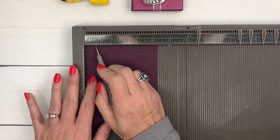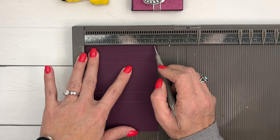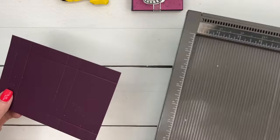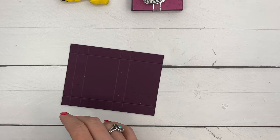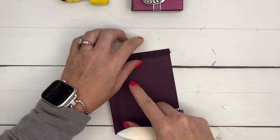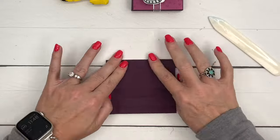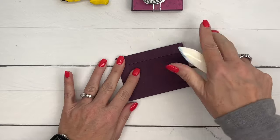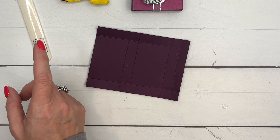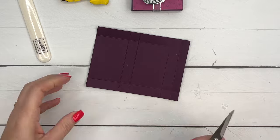Turn it to the short side and score it at five-eighths and three and five-eighths. I had to double-check my numbers on my cheat sheet. Grab your bone folder and burnish these lines really well. Blackberry Bliss cardstock is pretty stiff — I feel like it's a little thicker than regular cardstock, so make sure you give it a real good rundown with your bone folder.